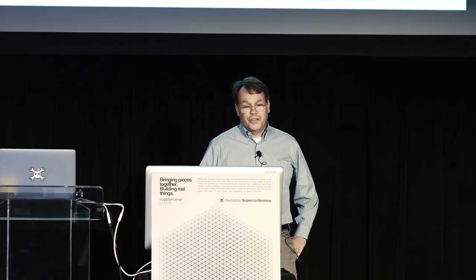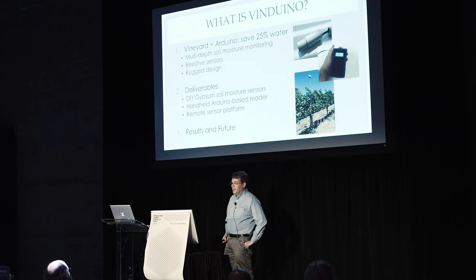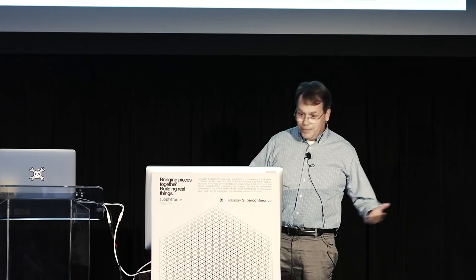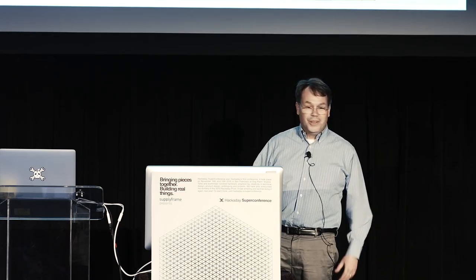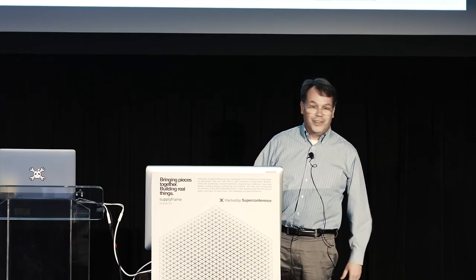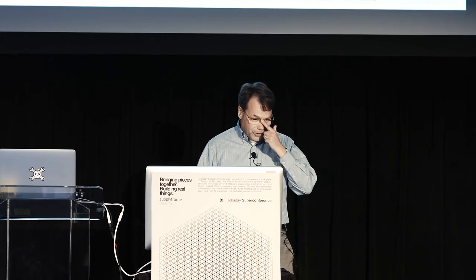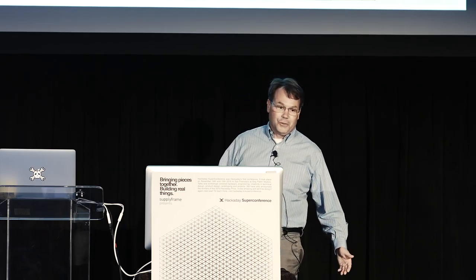I looked at resistive sensors and came up with gypsum sensors. Also, this design needs to be useful in an agricultural setting — it needs to be John Deere compatible, meaning people who are used to working with big tools, big hammers, big wrenches, need to be able to work with this without it breaking easily.